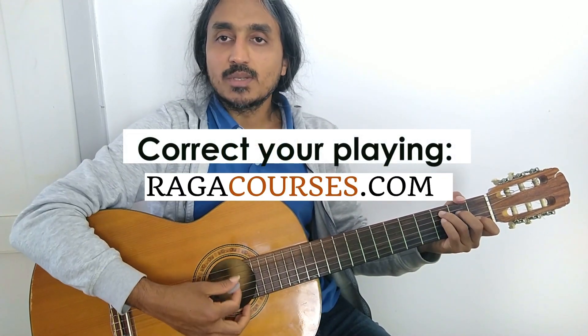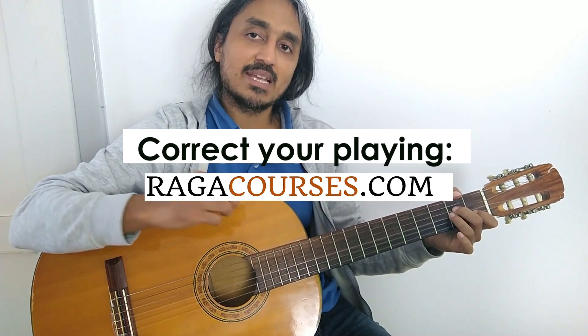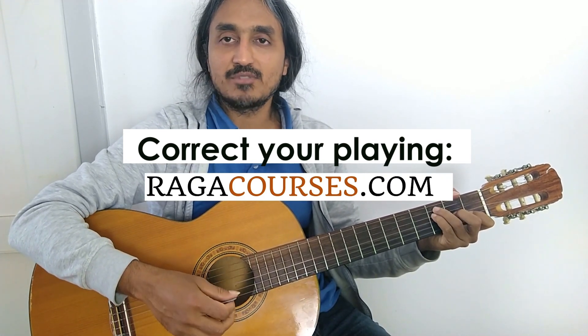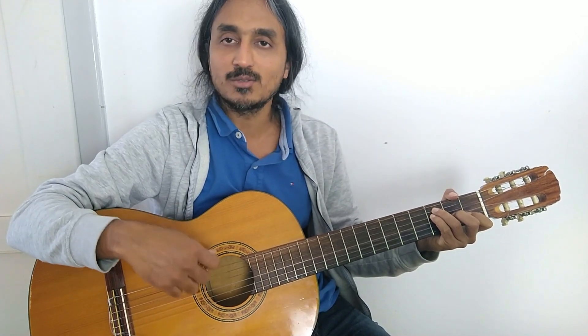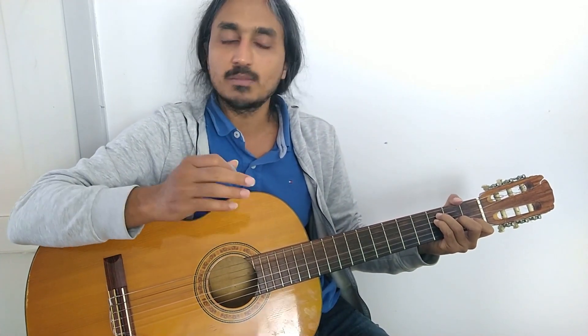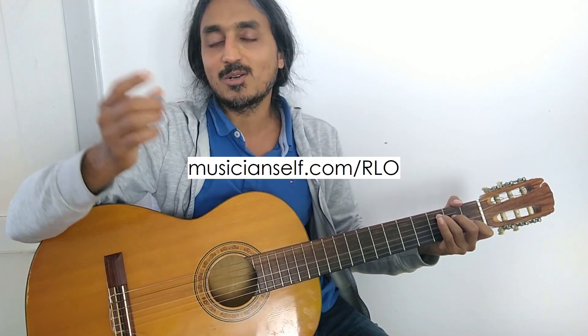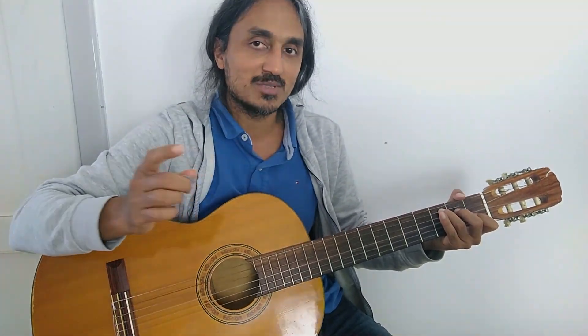Ragacourses.com — you will be able to get the focused courses and everything which will allow you to understand the mechanics behind playing well: fluency, efficiency, and all that. Instead of just playing notes and songs, you will start to understand what the phases involved in playing different songs and chords are. You will also get corrections from me directly — submit your playing and get corrections, understand the theory and mechanics behind it. Ragacourses.com. Free resources at Musicianscell.com. See you in the next videos.